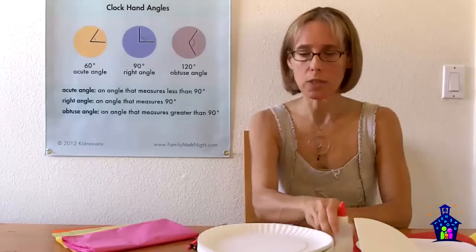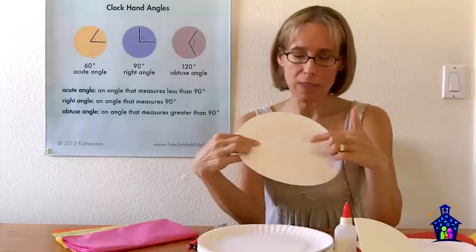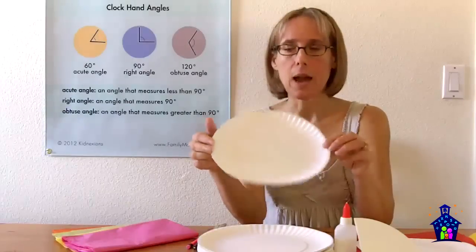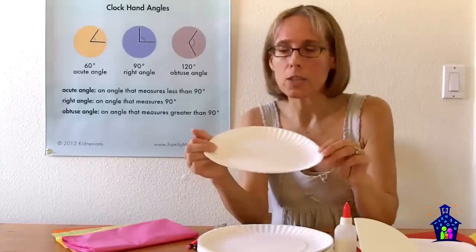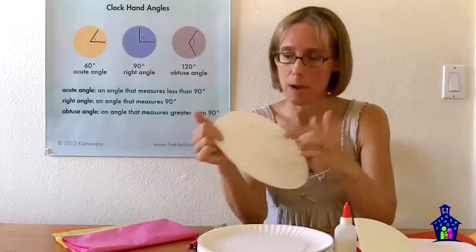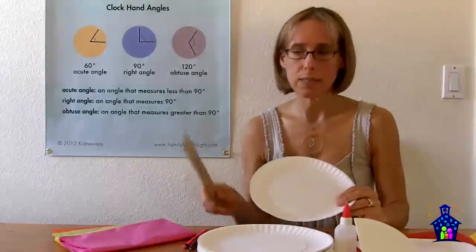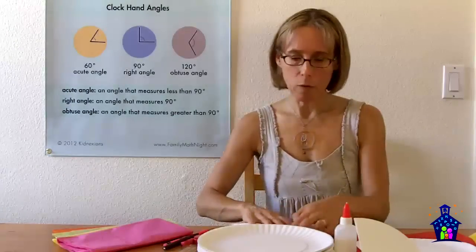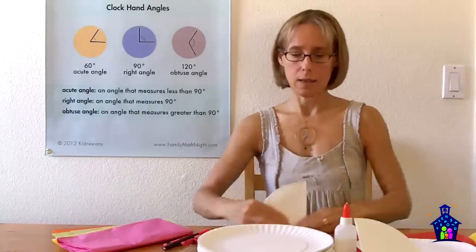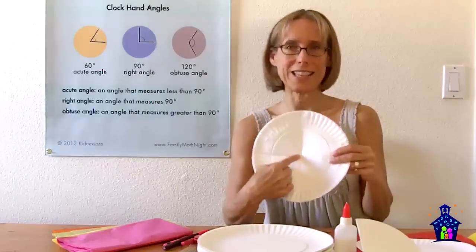The first thing I have students do is pass out a paper plate, and then they're going to work in pairs or small groups to figure out the exact center of the paper plate or circle as best they can. This is a great problem-solving activity, and also a great way for them to practice communicating mathematically, because they're going to need to share out and justify how they determined where that center is.